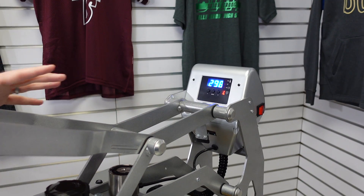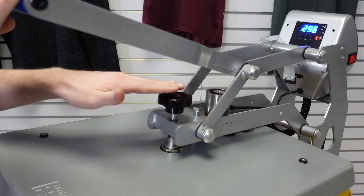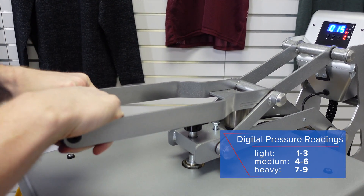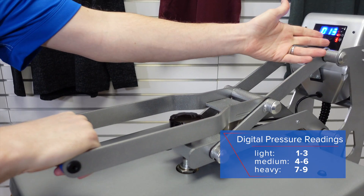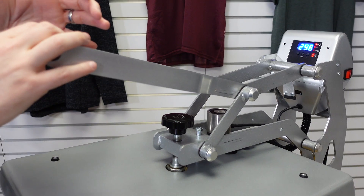To set the pressure, we're looking for a medium pressure. Make sure that you adjust your pressure adjustment knob on your heat press and lock the press down with the garment loaded to get a feel for the pressure. On this Hotronix auto open clam, we can see it reads a 5 on the control board, which is a medium pressure.